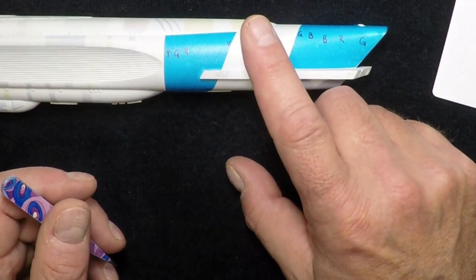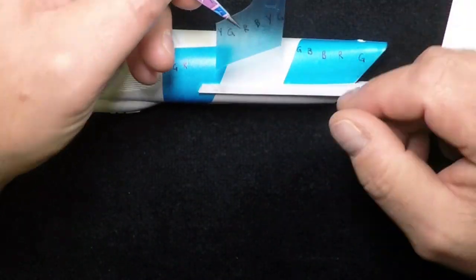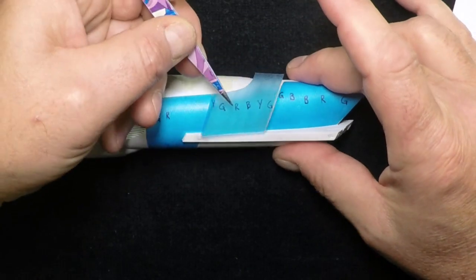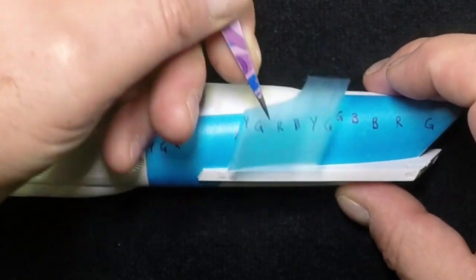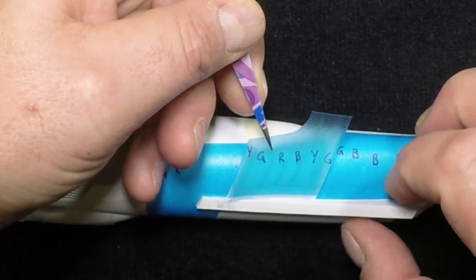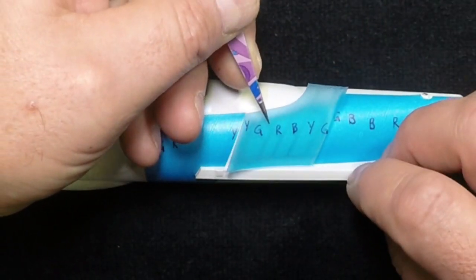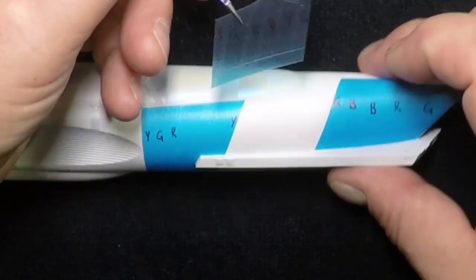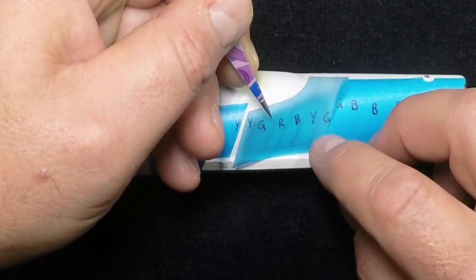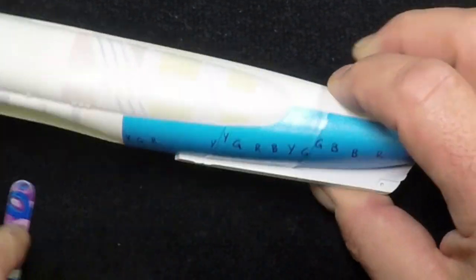Our last one to put in is the one right in the center. In our previous video we talked about having this one a millimeter over each side. If it works out that way, fine. If it doesn't, don't fret about it. If there's too much white gap on one side, we're going to cover that up with masking tape. The whole goal is to try and get this as tight down to the wing as you can get it.